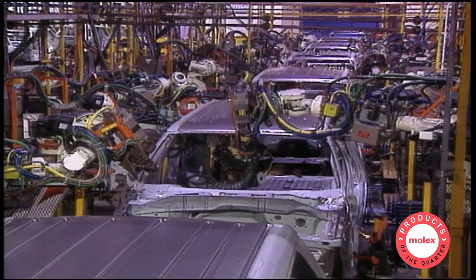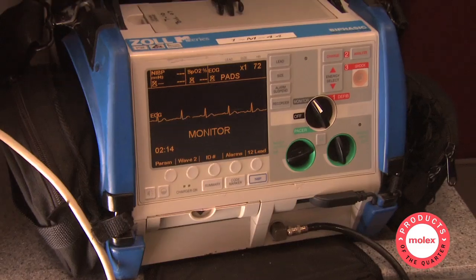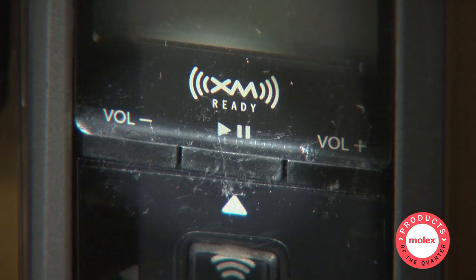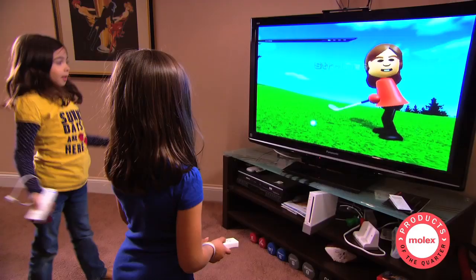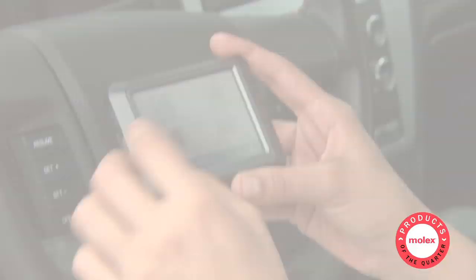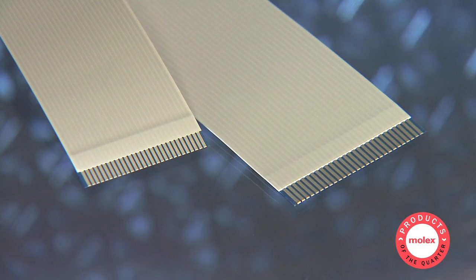Industries like automotive, consumer, medical, military, and telecom host a wealth of PrimoFlex applications. Think satellite radios, digital storage units, portable electronics, LCD and plasma displays, scanners, surgical lamps, and GPS devices. We offer PrimoFlex jumpers in four series.